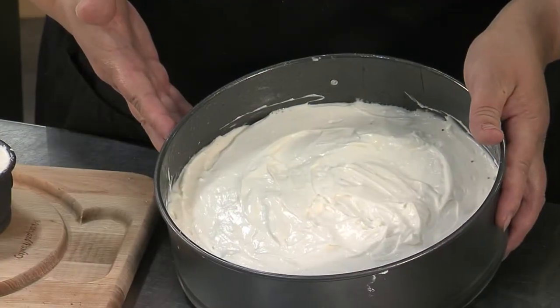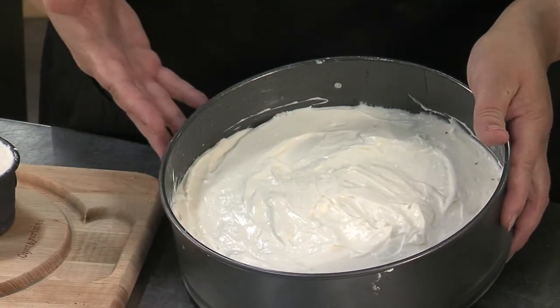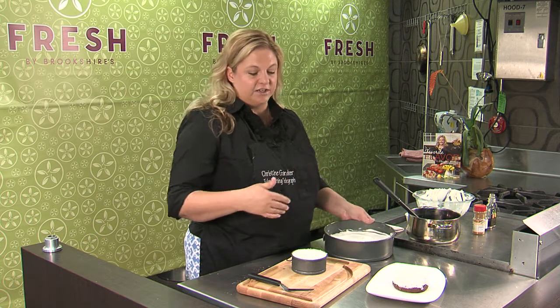You're going to put this in the freezer for about two hours at least, and then when you get ready to serve it, just put it in the refrigerator for an hour before to thaw out.